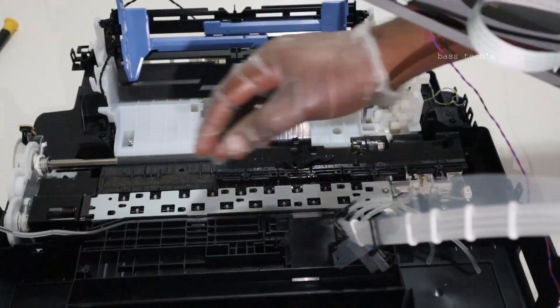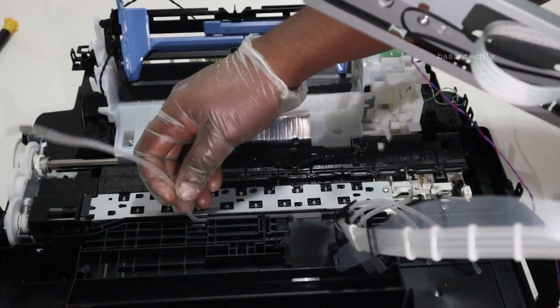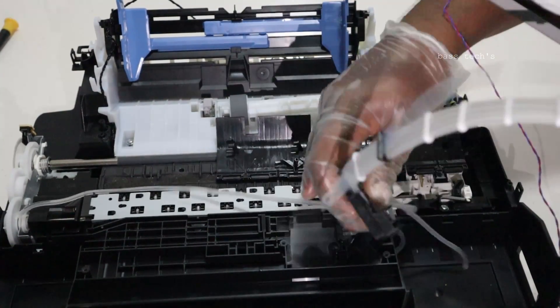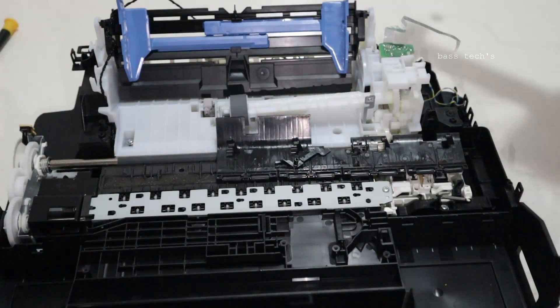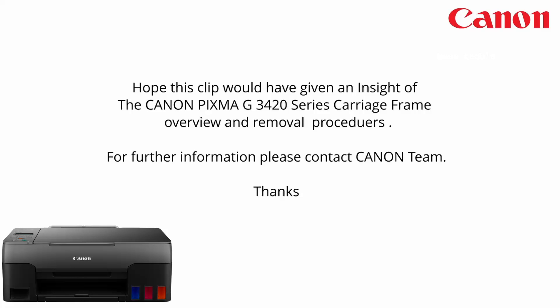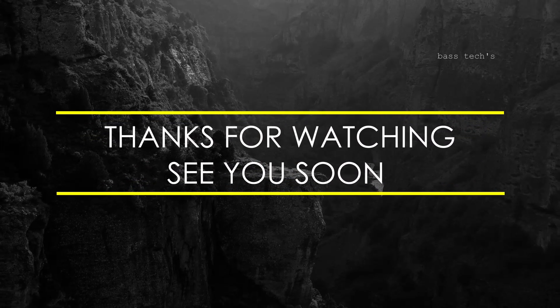Gently remove the cables from their path. This step is very important. The carriage assembly is now completely removed. Be careful — that's all about carriage frame removal.